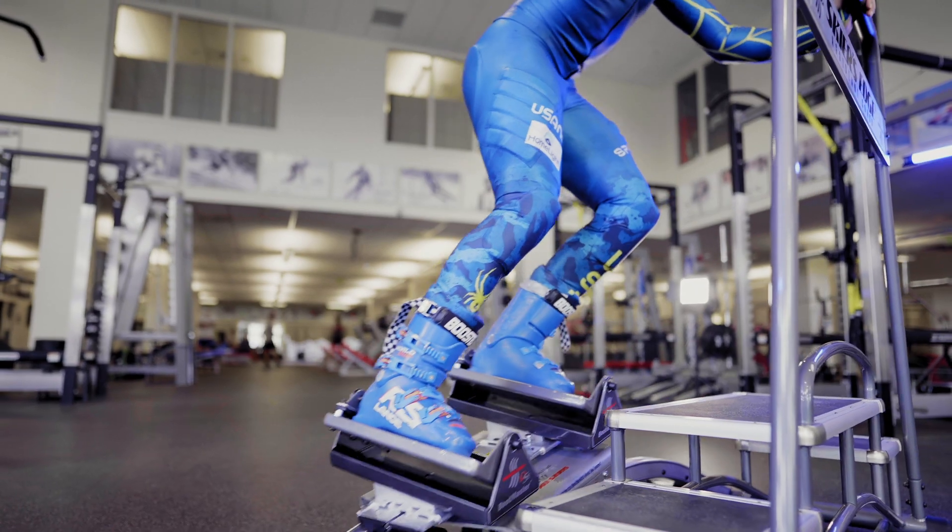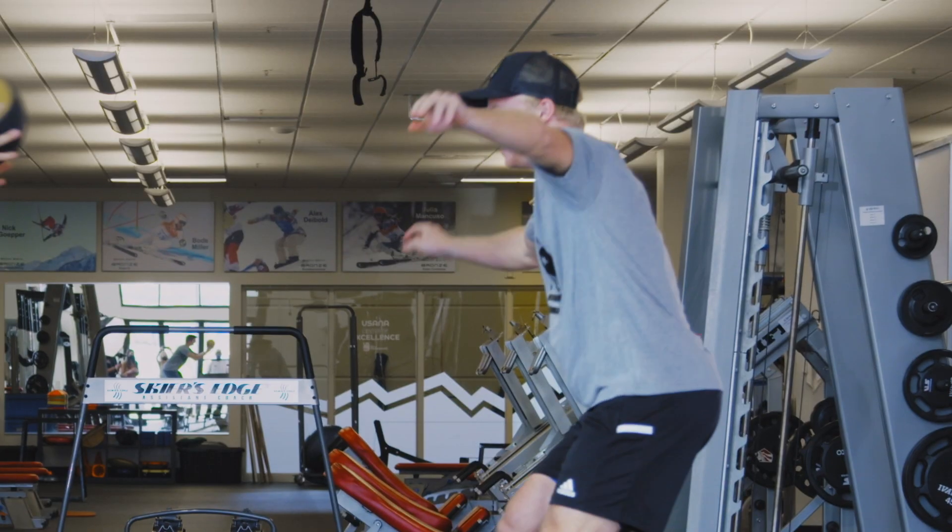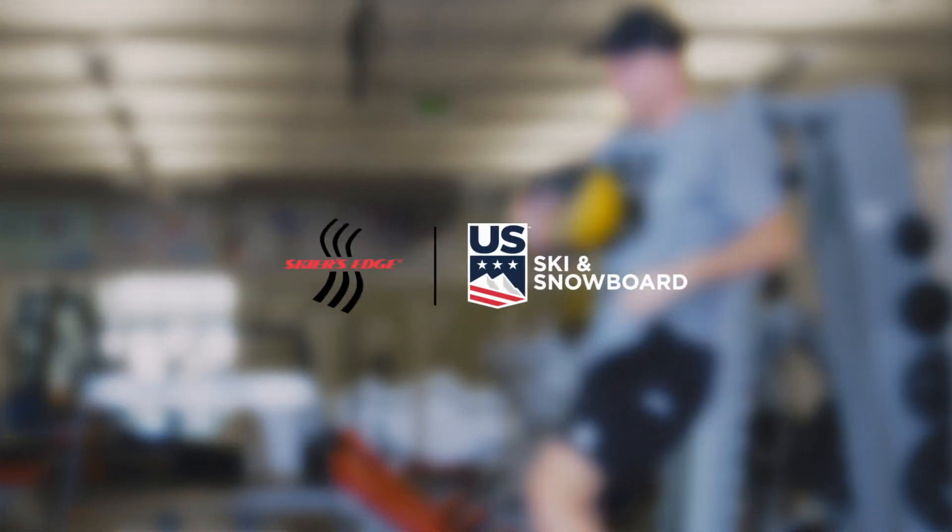I love trying to incorporate Skiers Edge into my circuit workouts. It makes it a little more fun to add a little spice to the workout. It really provides a great workout for your legs.